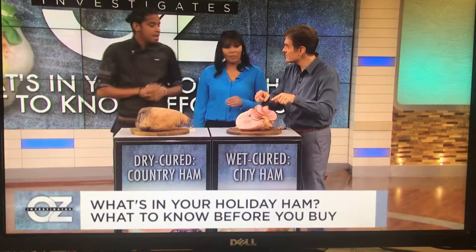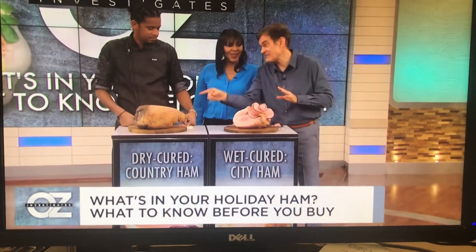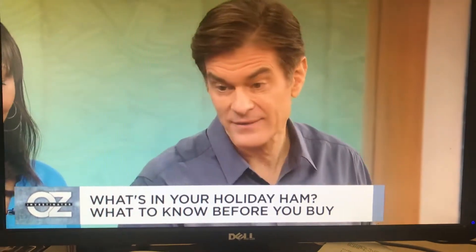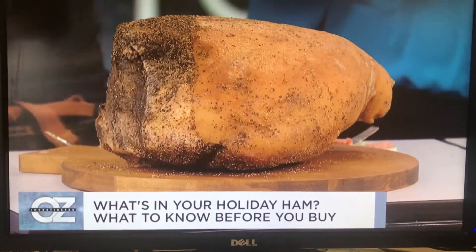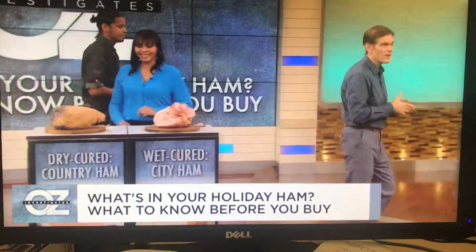This is also called city style, right? Yeah — that would be your city guy. I sort of like the country guy; I've never had one before. I don't know about this brining stuff — I would just eat it straight up like that. Taste-wise, I'm good with this. I'm wet-cured. All right, your third kind of ham.